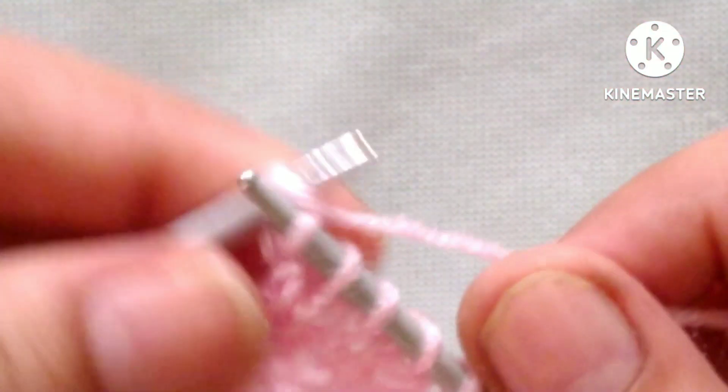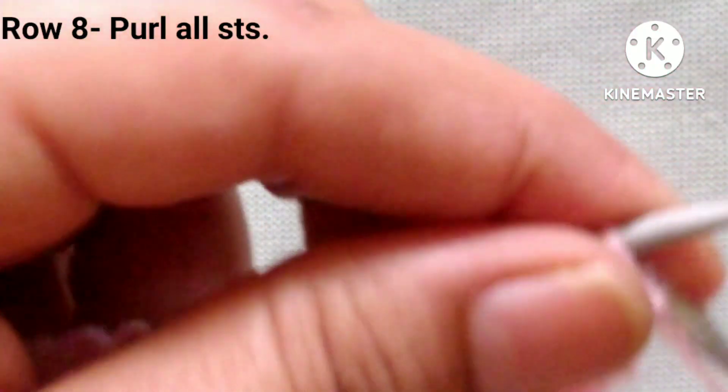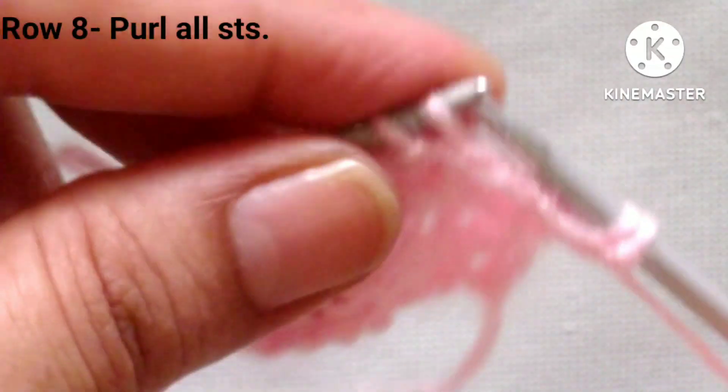Knit the last edge stitch. Eighth row: we will purl all the stitches in the 8th row. So let's complete this row by purling all the stitches.